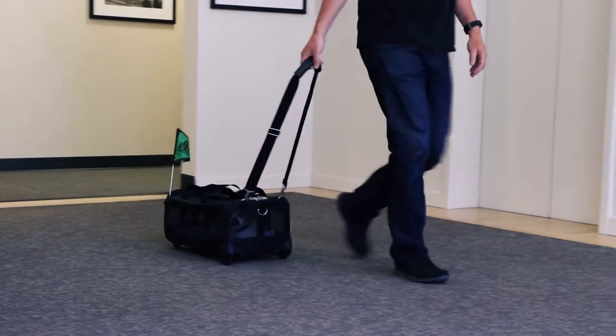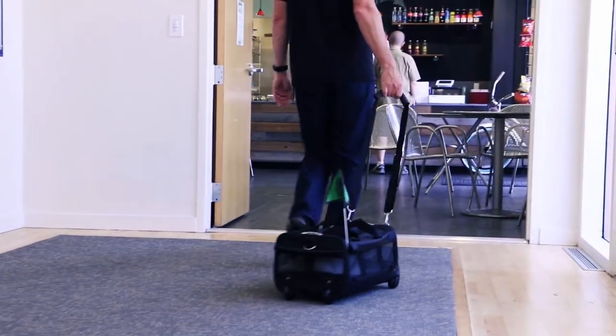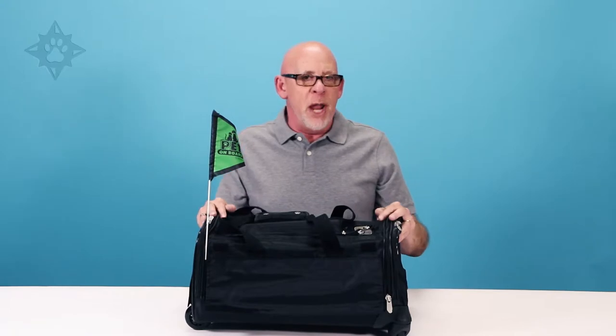The Ultimate on Wheels carrier makes it easy to bring your pet with you to the airport, on the plane, and anywhere your travels take you. All Sherpa carriers are airline approved, and specific sizes are part of our exclusive guaranteed onboard program that helps pet parents fly hassle-free with their pets.